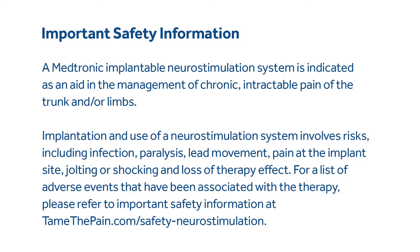Important safety information. A Medtronic implantable neurostimulation system is indicated as an aid in the management of chronic intractable pain of the trunk and or limbs. Implantation and use of a neurostimulation system involves risks, including infection, paralysis, lead movement, pain at the implant site, jolting or shocking, and loss of therapy effect.